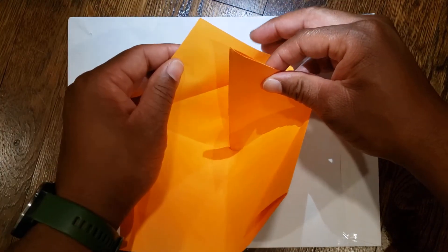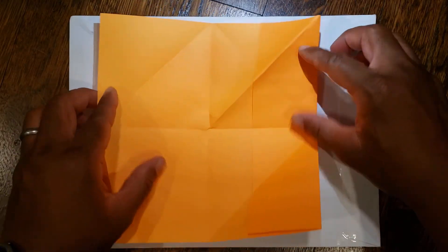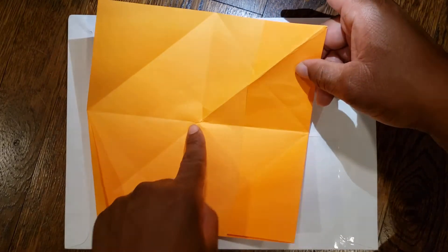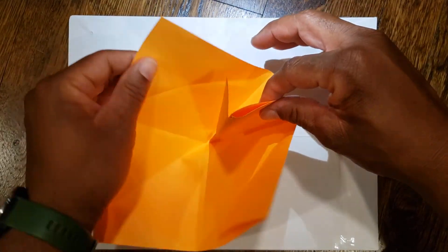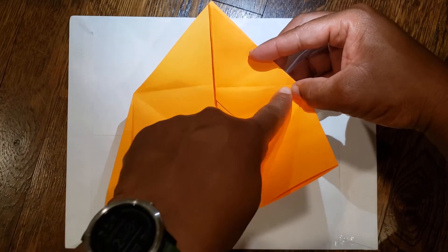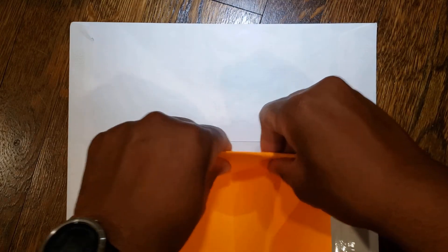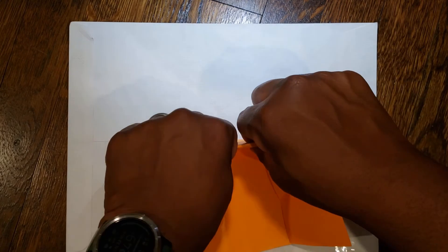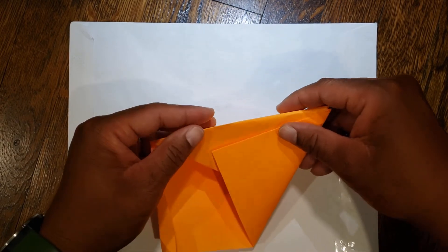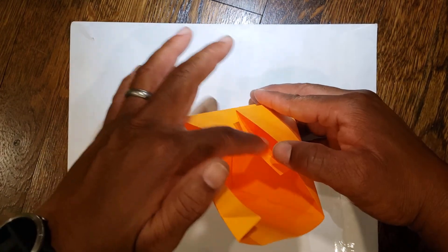Then bring your top left corner to meet it. Hold down your midpoints and come up from the bottom, squeezing together so that just this edge comes together to make a triangle, and then bring your top left to meet it. From here, using this line as your midpoint, you're going to fold this down and in. Then let that go, and take this right edge and overlap it over like here — and you have a little pocket here from the overhang flap.